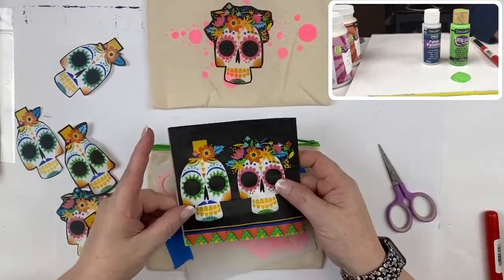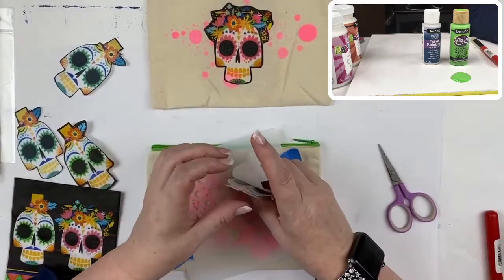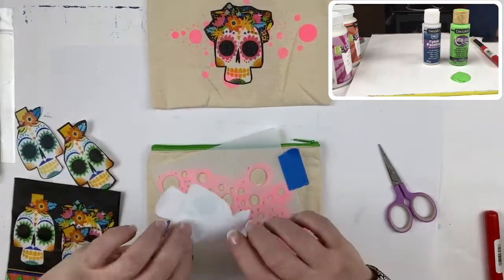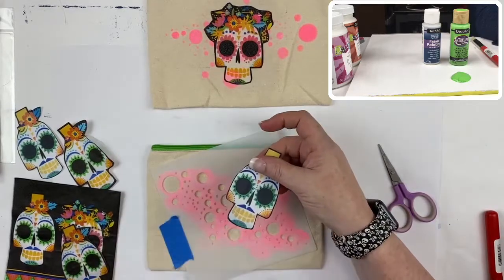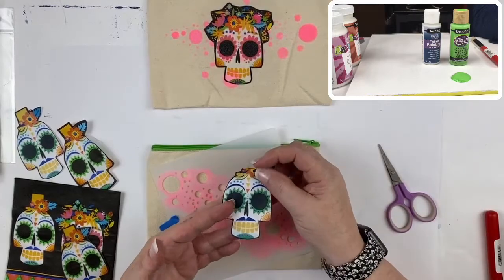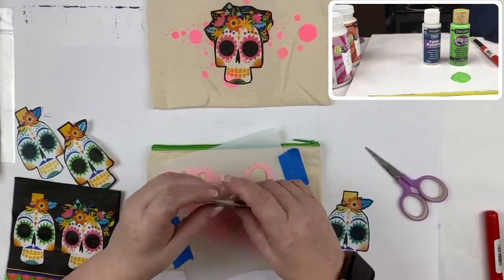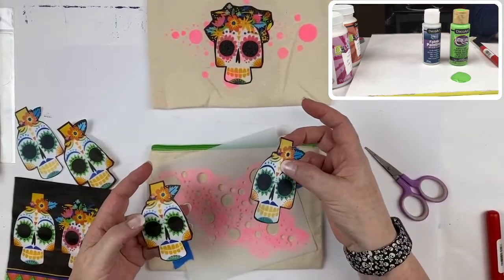I thought this would be a fun way to get the kids involved in some crafting at home. There are a couple of ways you can do this: you can cut the image out of the tissue paper or napkin and peel off the backing, or you can put it in a color printer or photocopier and cut them out. For small children I would recommend using the copy paper because it's a little more forgiving and stronger, whereas the tissue paper is more delicate.